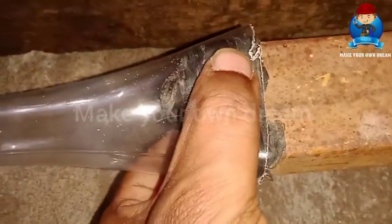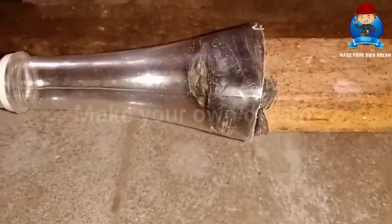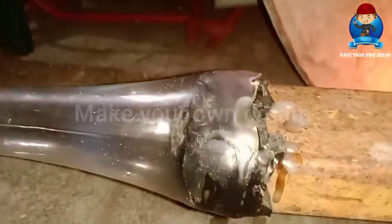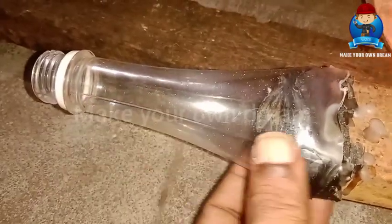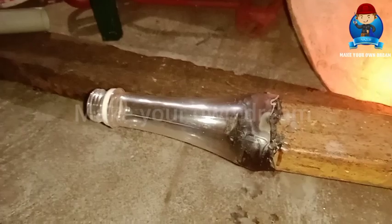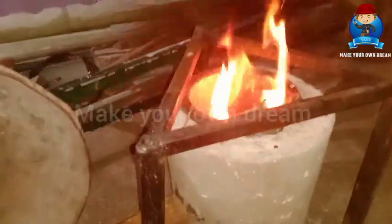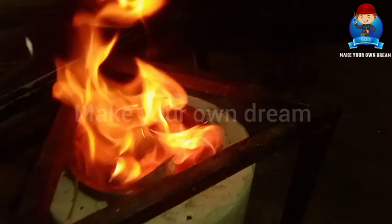There is a leakage, so we have to use a plastic machine to seal it. We will try to test this as the blower. We will make the air conditioner work a little bit.